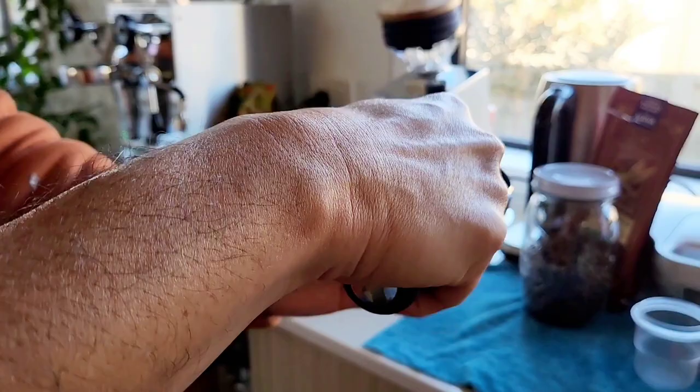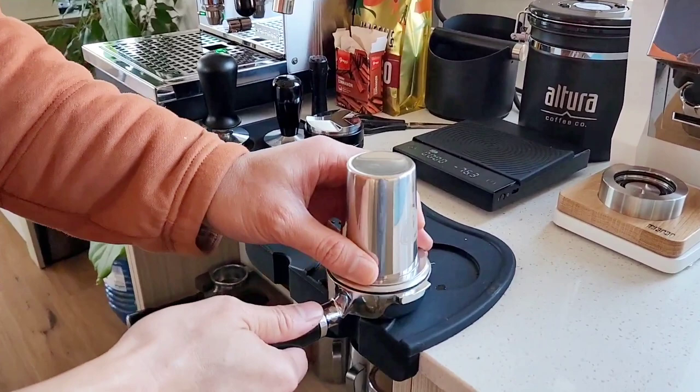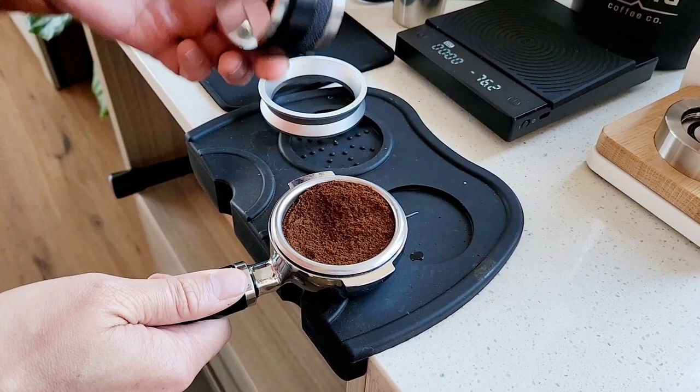So exactly the same. I'm gonna mix it in to prevent channeling. Let's brew this one.